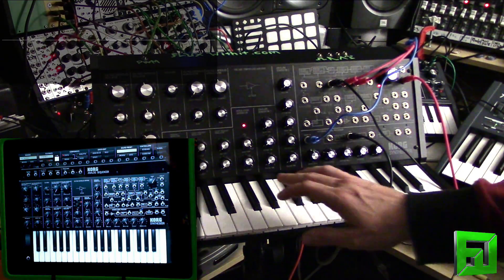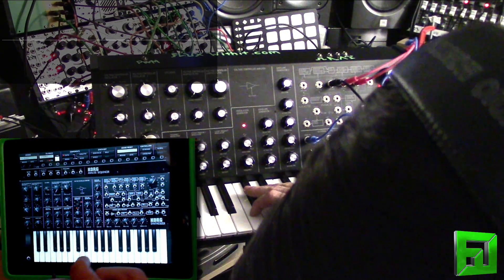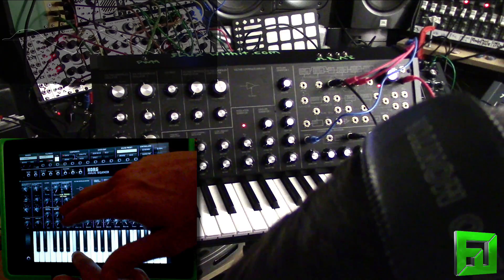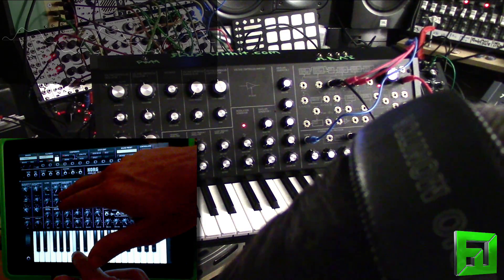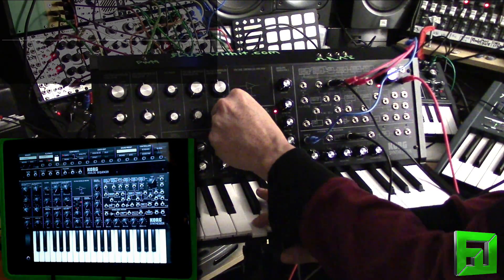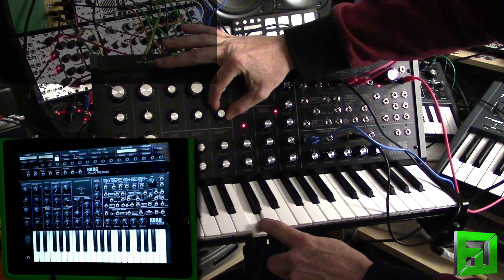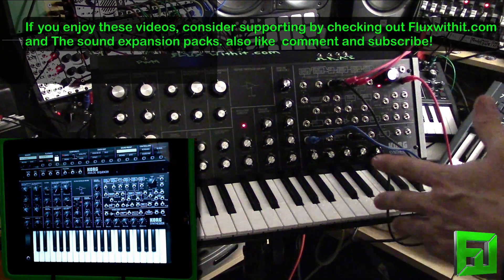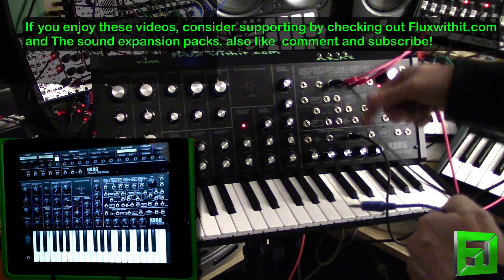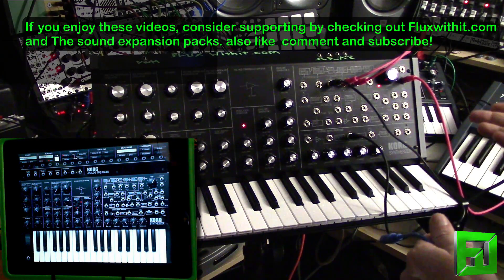It feels like the filter needs to be open just a little bit more on here. Let's go in the way of the camera — I'm just kind of haphazardly doing this. So one of the things that you can do with the MS-20 is because it's a semi-modular, you can kind of patch different things around and do interesting routing with it.